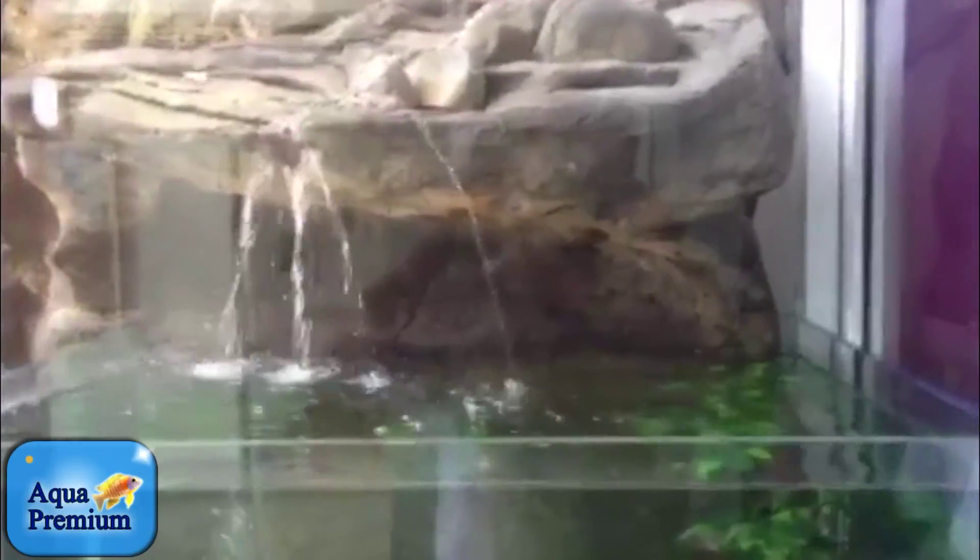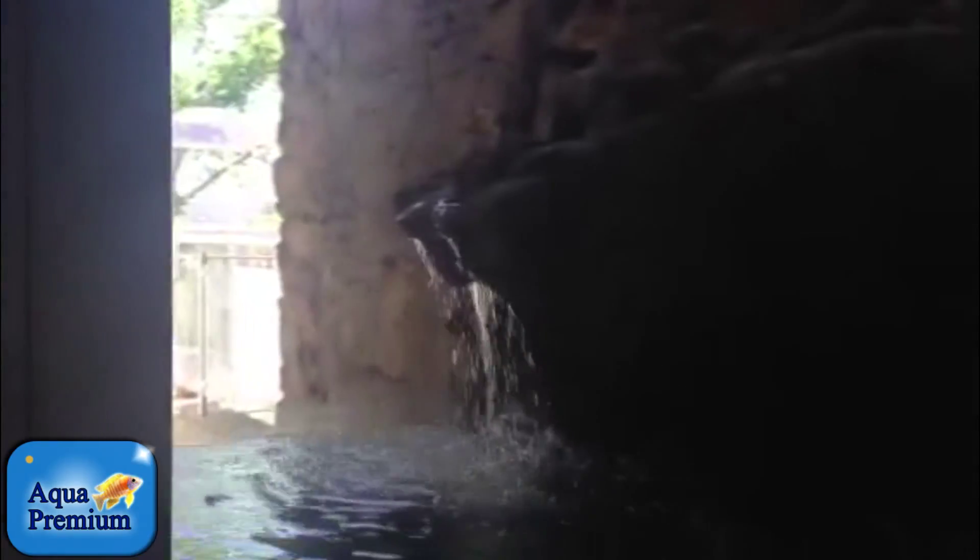We've got a Universal Rocks waterfall here and a big Universal Rocks rock wall that we've installed. That flows down into a beautiful cichlid aquarium made of starfire glass, and this is a starfire glass door.